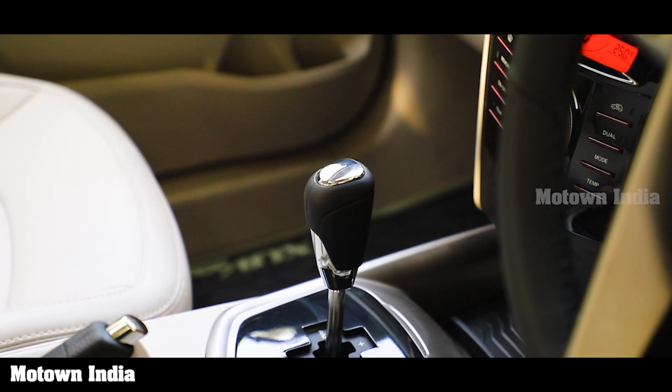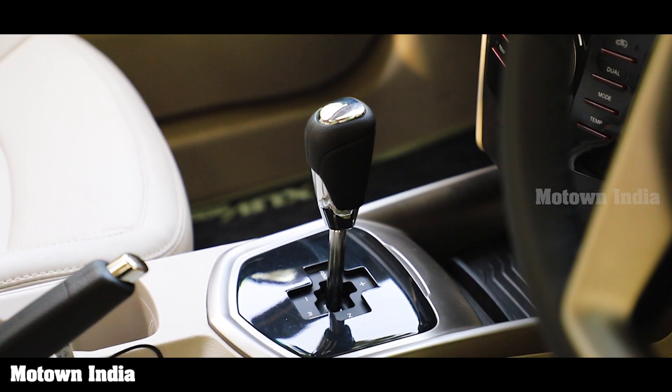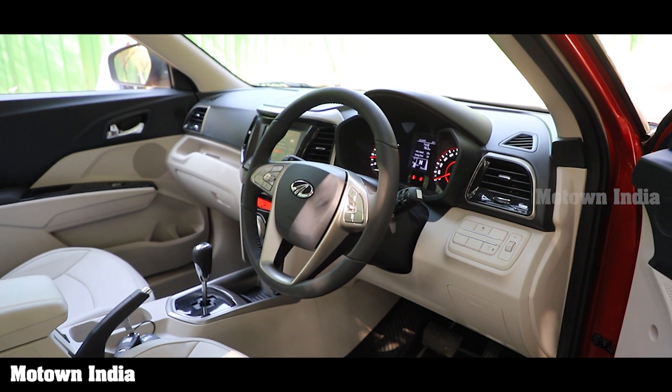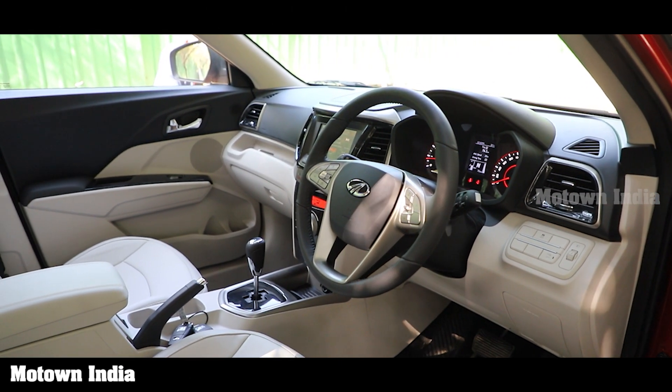Let's get back to how efficient the automatic transmission in the petrol model is. Auto-shift has been developed by Mahindra in collaboration with transmission experts, Mareli.